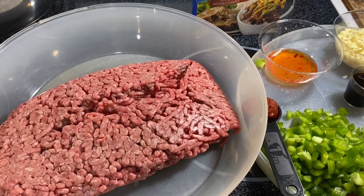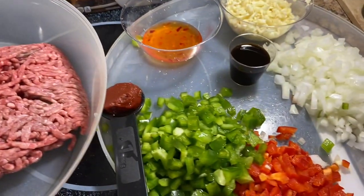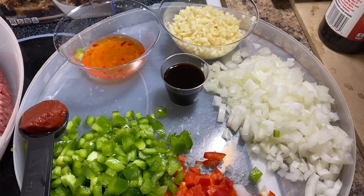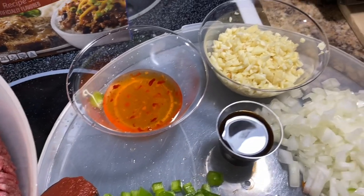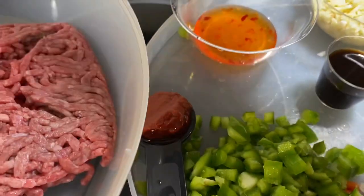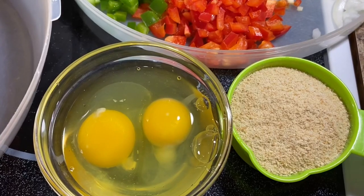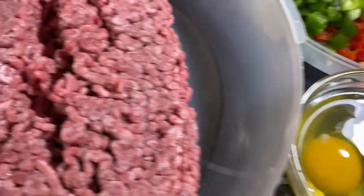To get started, let's go over the ingredients. I'll be using ground beef, half of a green bell pepper and half of a red bell pepper, one onion diced, Worcestershire sauce, sweet chili sauce, some garlic, a tablespoon of tomato paste, the beefy onion Lipton soup mix, two eggs, and a half cup of breadcrumbs.